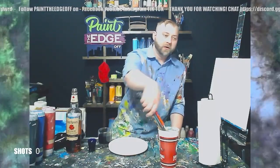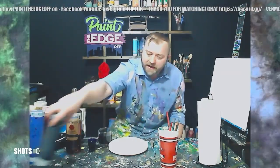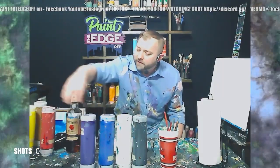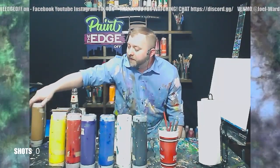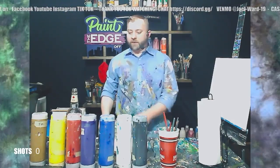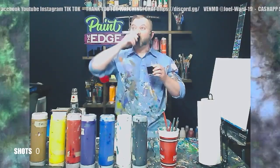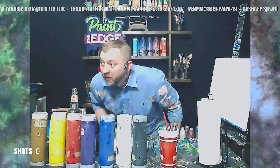I'm going to put the brushes bristle-down in my water cup and leave them there any time I'm not using them. For paint colors, I've got black, white, phthalo blue, violet, a bright red, a light yellow, and last but not least raw sienna — yellow ochre works good for that too, but I'm using raw sienna. That's everything. Cheers!